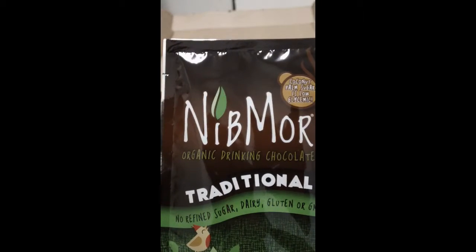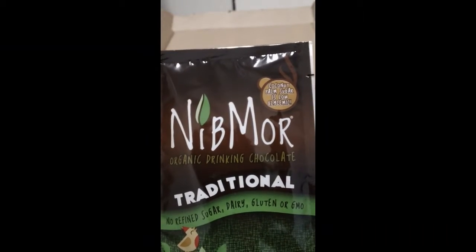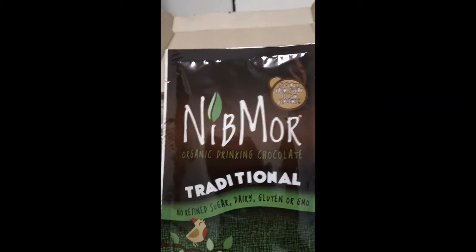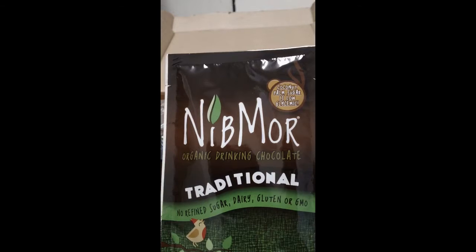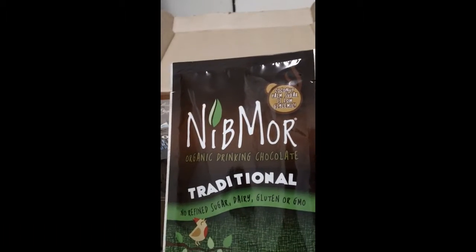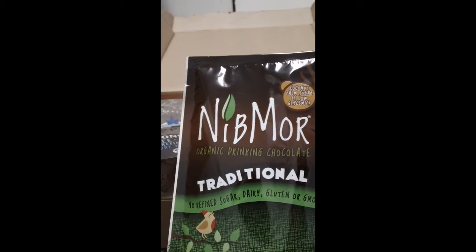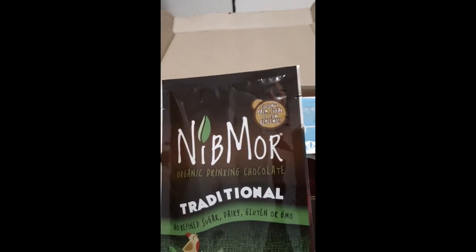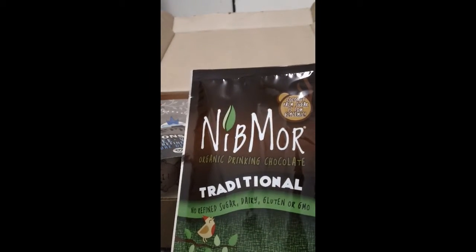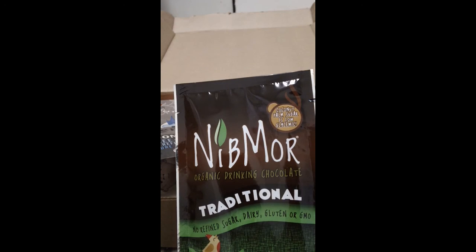I thought about canceling Sprig box — this is like my fourth or fifth one and I do like it a lot, but the price — I have the small box which is about $26 a month — so I might scale back. We'll see if I cancel or not; I have to make that decision soon. If you want a Sprig box I'll put the information down below. Don't forget to rate, comment, and subscribe. If you have any questions leave a comment below and I'll answer it. Thanks for watching!